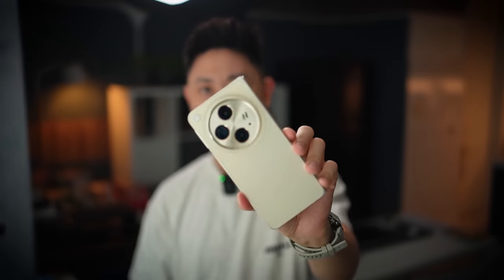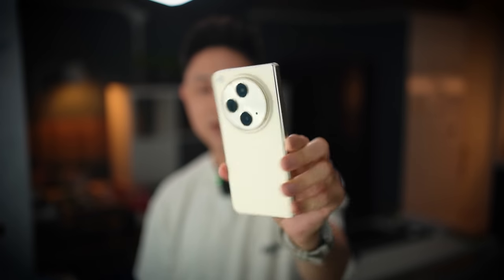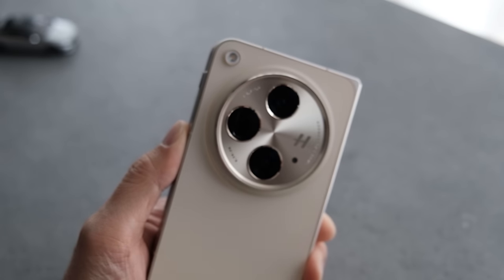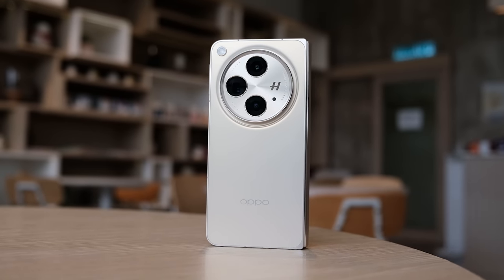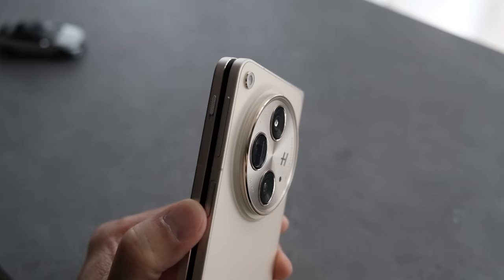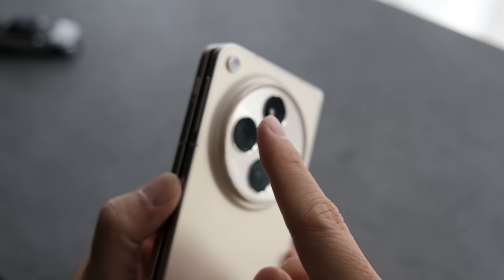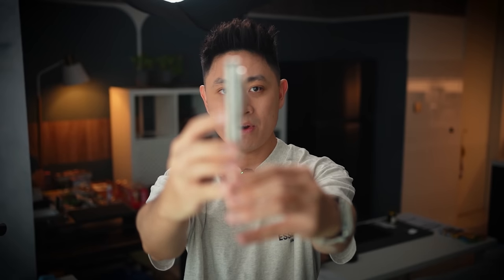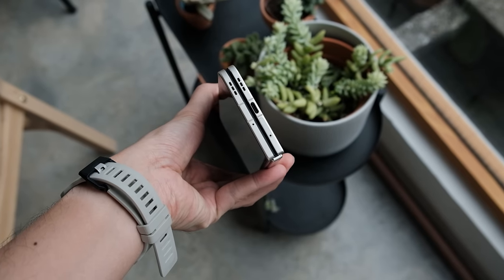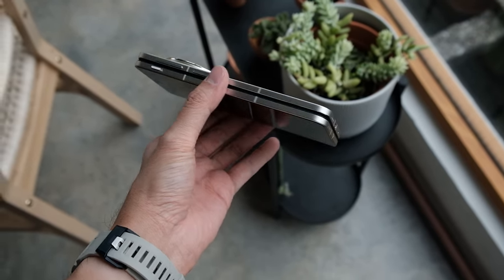Taking a look at the design, Oppo is going for this circular kind of camera cutout at the back. The entire look in this gold-ish colorway looks very luxurious. The LED flash at the top corner is designed to blend in with the entire back panel, which I really like. One thing to note is that the camera bump at the back is quite significant because of the telephoto zoom inside. In terms of build, it is super flat — no gaps at all when you close the phone, so no worries about dust getting in.